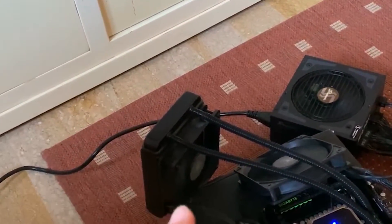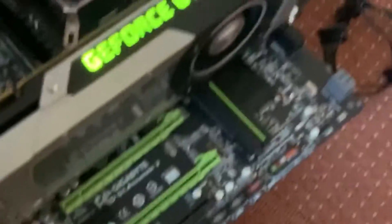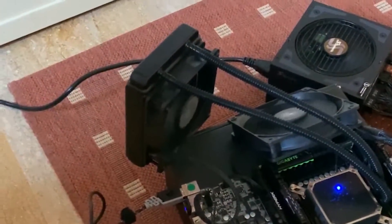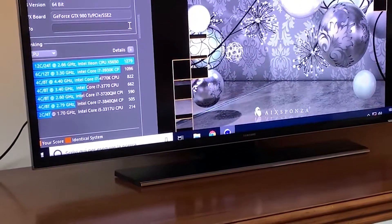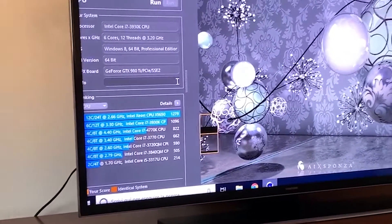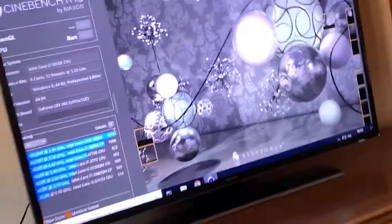And remember, we are on a 120mm AIO with just two screws. I could have probably gotten 5 GHz with a 240mm AIO, but right now it's pretty unlikely that I managed to run Cinebench at 5 GHz. Alright, as you can see, it was pretty fast. And — oh, come on, you can't crash now!